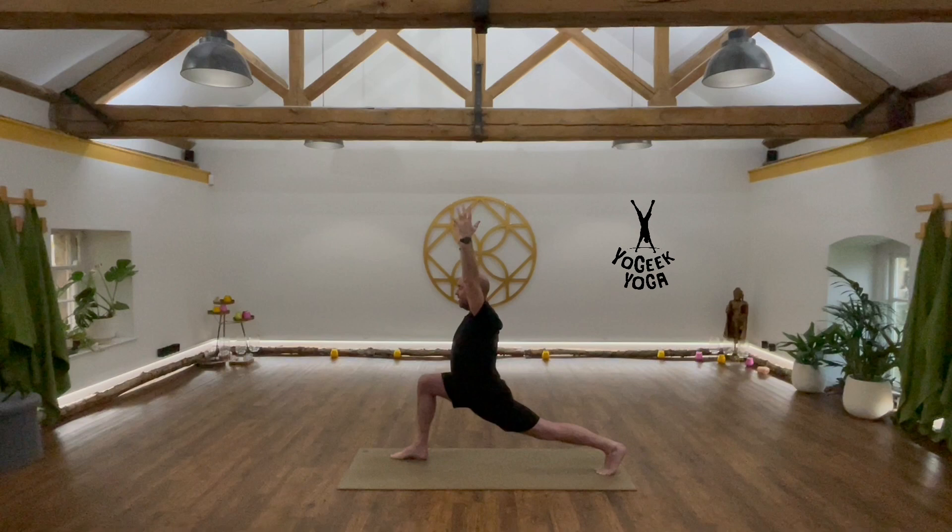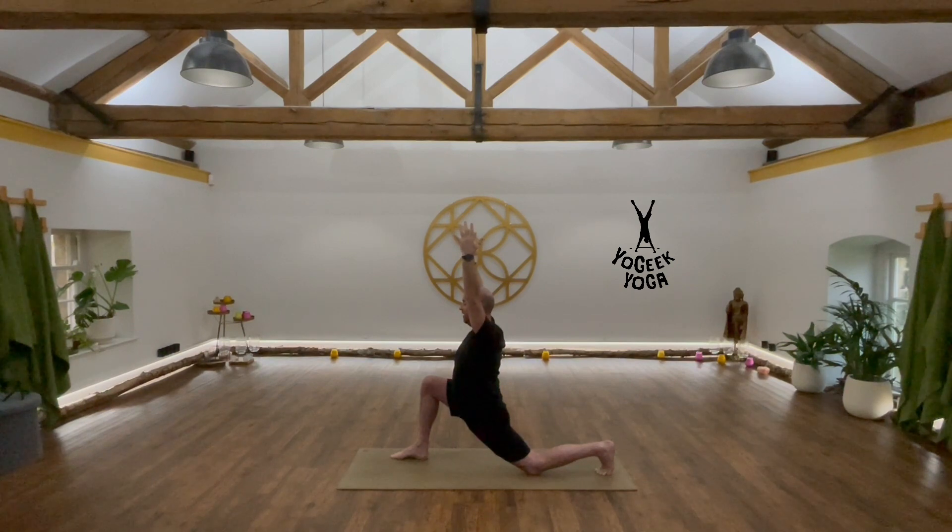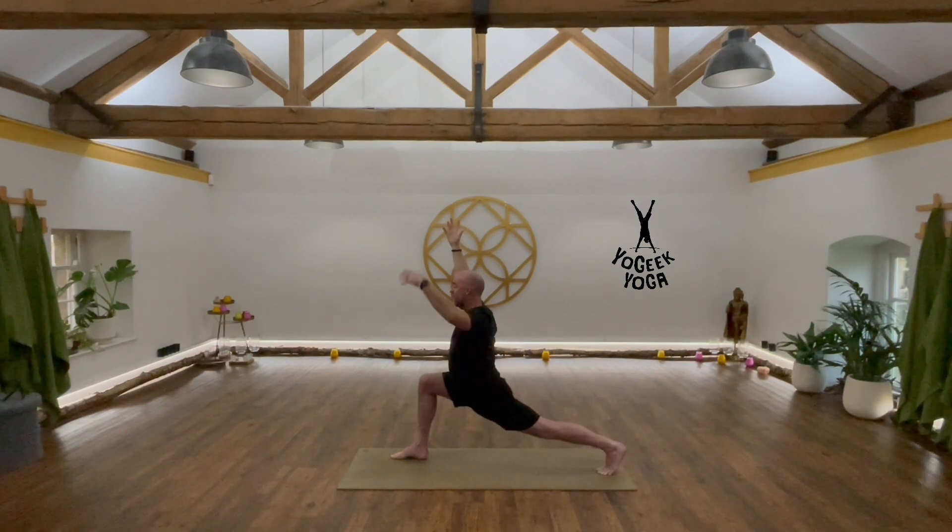Nice strong lunge — stable and fixed. Option on or off the knee; the only difference is engagement into that quad to lift up. Shoulders above the hips. Breathe. Feel the burn in that front leg.